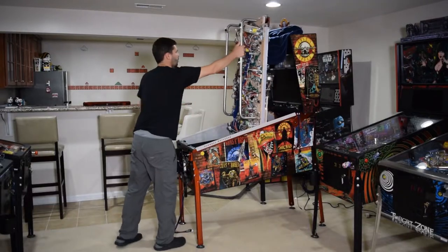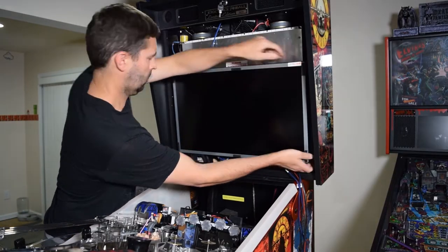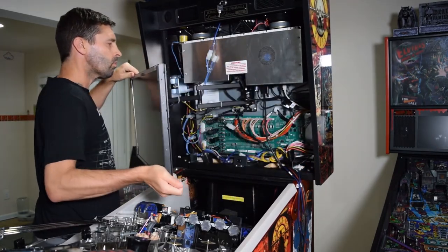Now lower the playfield and rest it on the end of the support brackets. Now we need to gain access to the back box. Grab the edges of the monitor and gently pull forward to remove it from the magnetic mounts, then position it to the left side.